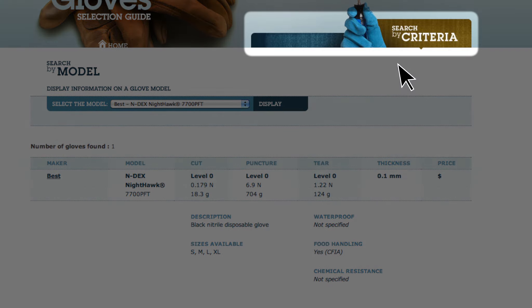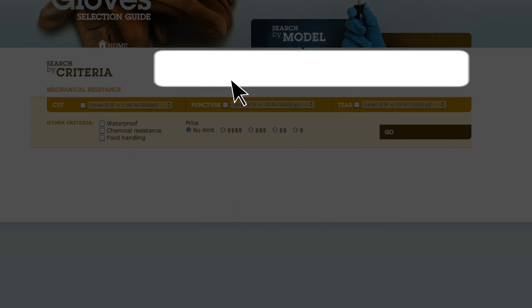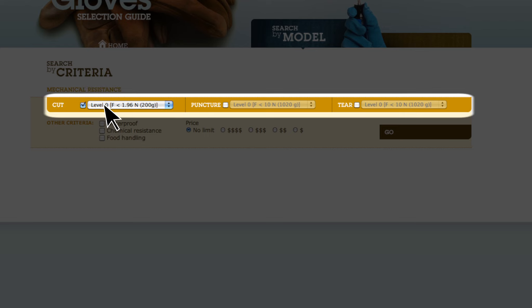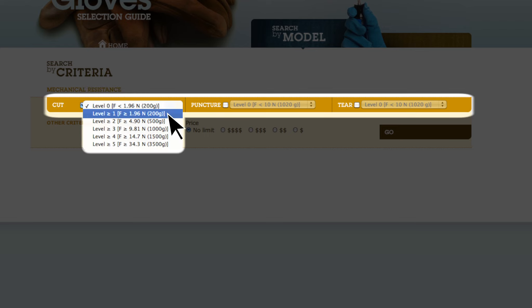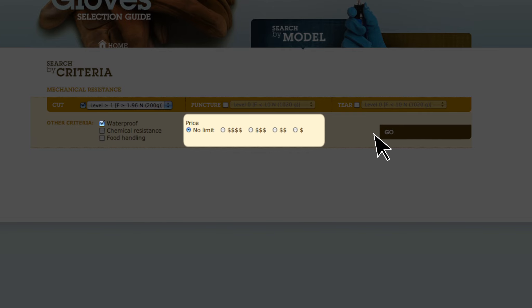If we do a search by criterion, we choose first the mechanical resistance criteria and the desired performance levels. Then the search can be limited by other criteria such as waterproofness, chemical resistance, food handling, and costs.